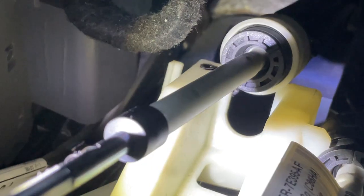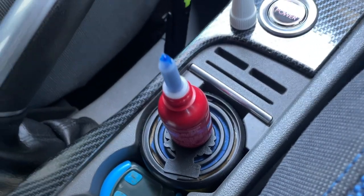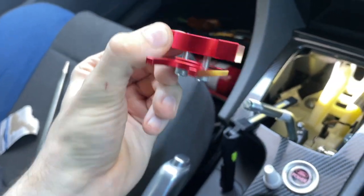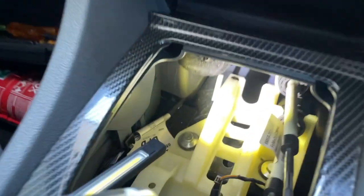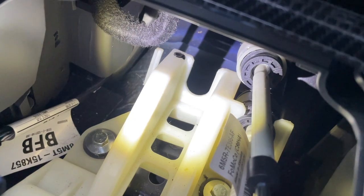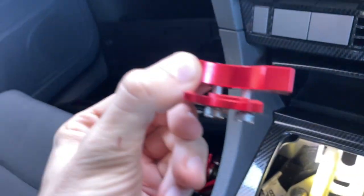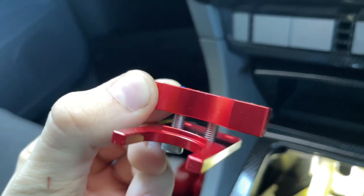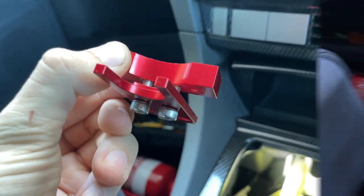Now that it's loosened, the next step is to add this bracket. I've added a slight dash of Loctite up the very back where the screws will screw into, just to make sure they don't come loose. It goes where the original piece sits on the right — I've got to slide it over there and screw it into place. I might have to loosen it a little bit more.